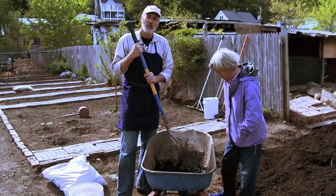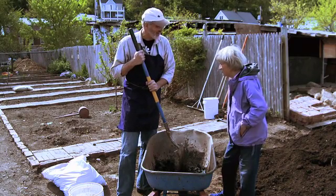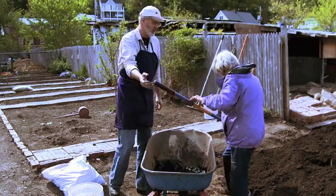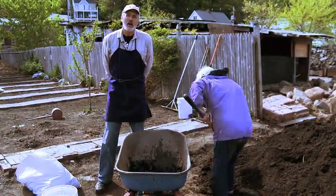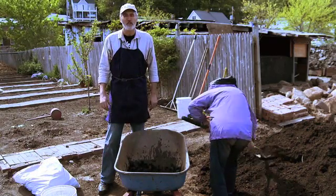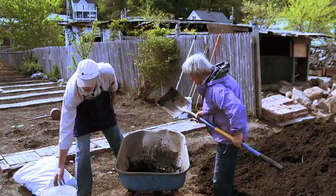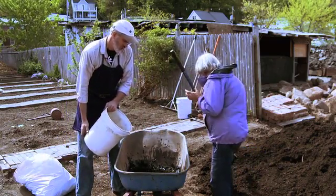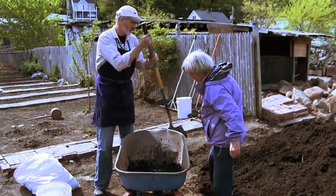Now let's add some compost. Joan, is there any compost around here? There's a giant pile of compost — could you do the honors? We want to add about an equal volume to this mixture of biochar that we've made. A little more water — it's going to get wet in the soil — and we'll mix it all around.